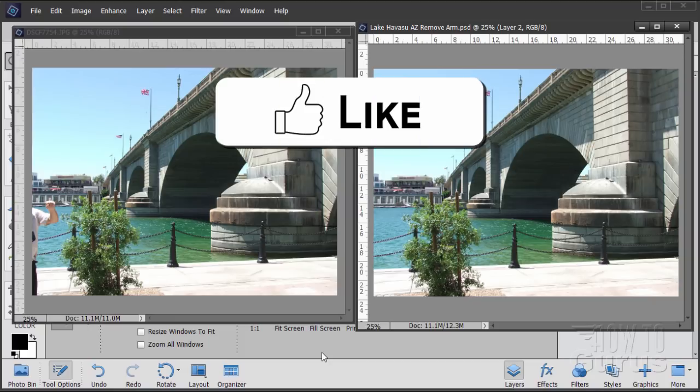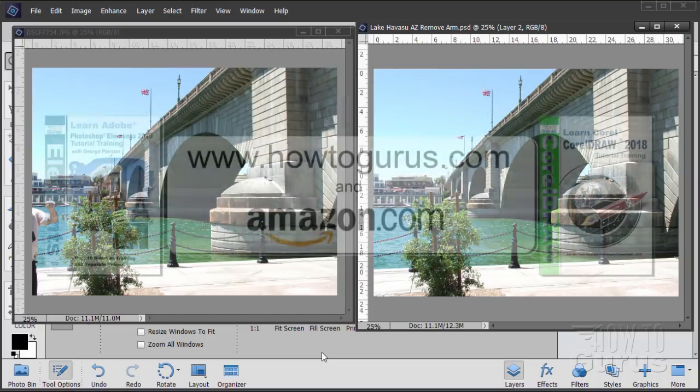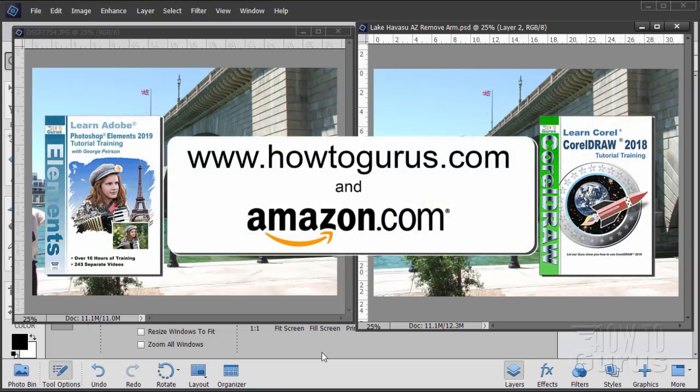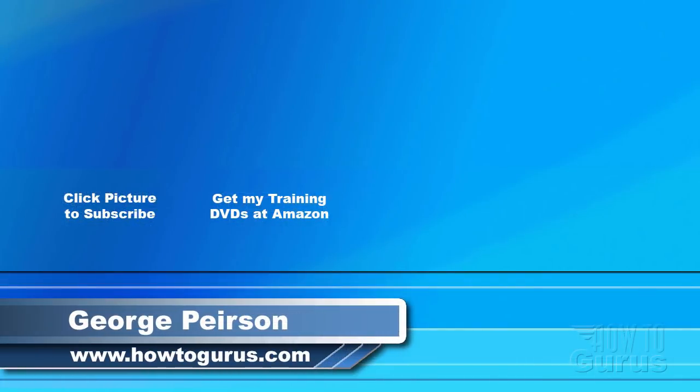If you like this video, make sure you hit that like button and of course share it. If you really want to learn how to use this program — not just the one or two tools we were using here, but all of the tools, all the menus, all the panels, everything — look at my complete training for Photoshop Elements; there's a link for that in the description. Thank you for watching — I hope you found it useful. Click the subscribe button so you don't miss any of my videos in the future. Check out my website at howtogurus.com and I'll see you then.